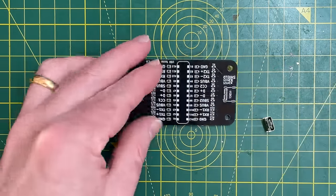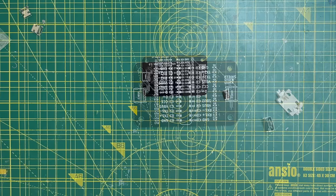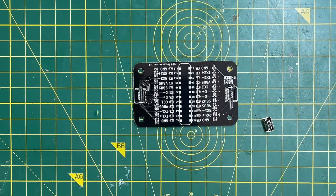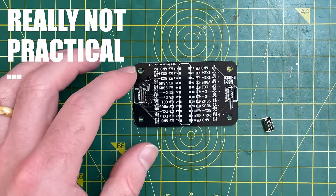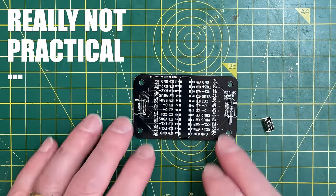The first mistake I made was ordering the stencil. This is not particularly practical - what happened is I ticked the wrong box when ordering and completely missed the fact that I ordered the very large framed version. Possibly good for a wall decoration, not particularly practical for dispensing solder paste. But fortunately that gave me a chance to try out the Volterra solder dispensing system first.